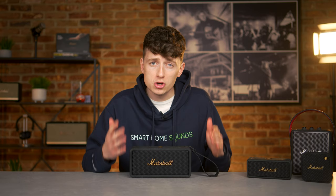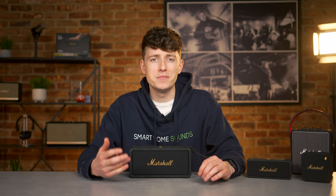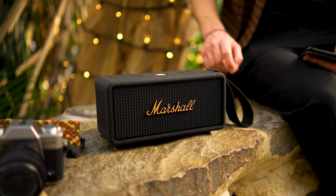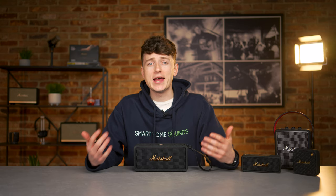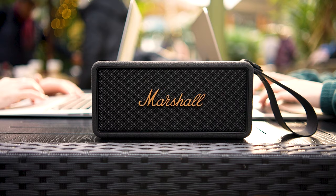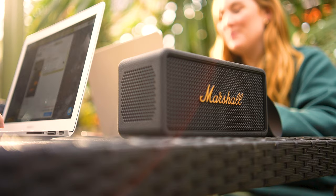Unfortunately, putting two Middletons into stack mode wouldn't make a stereo pair, as I was hoping, but two together would be pretty impressive for larger gatherings, given how loud the Emberton and Middleton sound together. When it comes to connectivity, things are pretty simple. We've got Bluetooth 5.1, so pretty standard connectivity, and it means you can be set up and listening in under two minutes after getting this speaker out of the box. As a multi-point connection speaker, you can also connect two devices at the same time, which is great if you've got a couple of people desperate to pick the playlist or want to connect it to both your laptop and your phone.